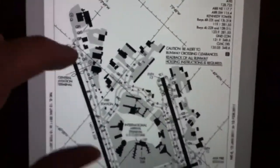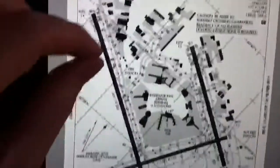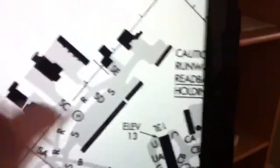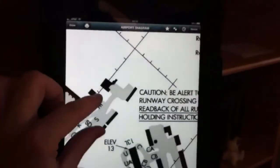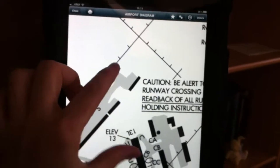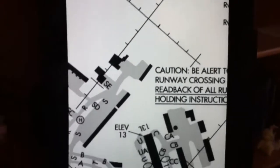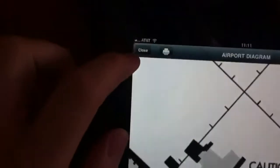Just like most things on the iPad, it supports pinch and zoom. One thing I noticed: if you select the lock, it locks not only the orientation but also disables pinch and zoom. So if you want to zoom in on something and lock it in place, you can do so. We'll go ahead and unlock this and go back to the main layout.